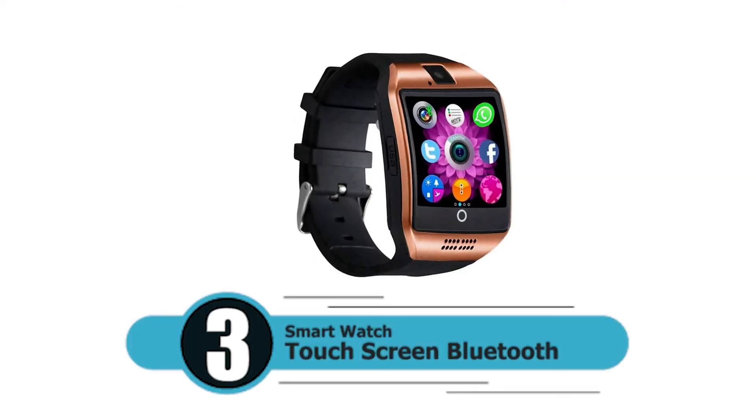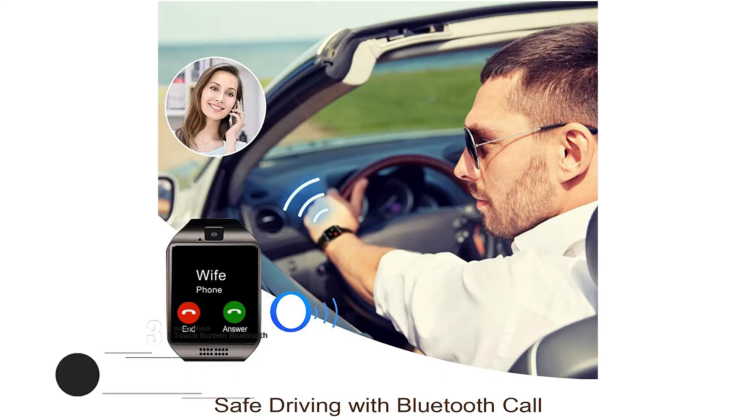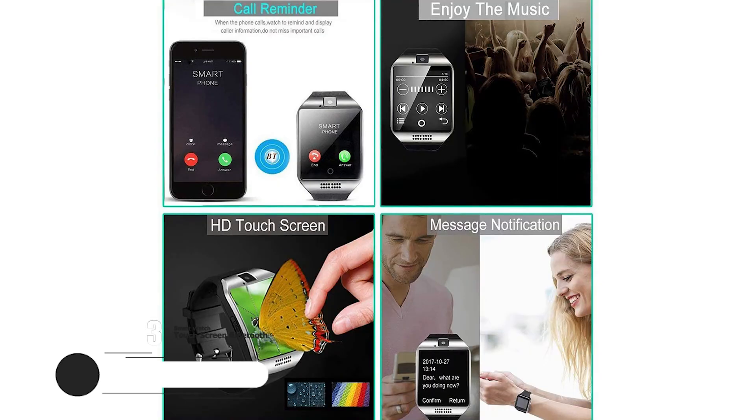Number 3: Smartwatch Touchscreen Bluetooth. Multifunction Smartwatch. Health tracker, make calls at your wrist. Wearing more comfortable. Broad compatibility.